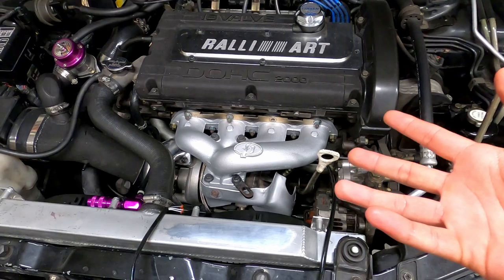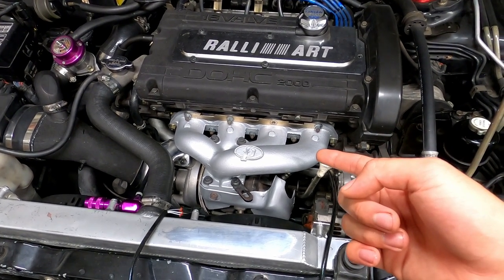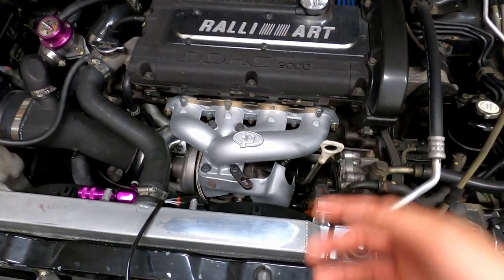It's like three days later. I ended up taking the turbo manifold off and repainting it with ceramic coating.